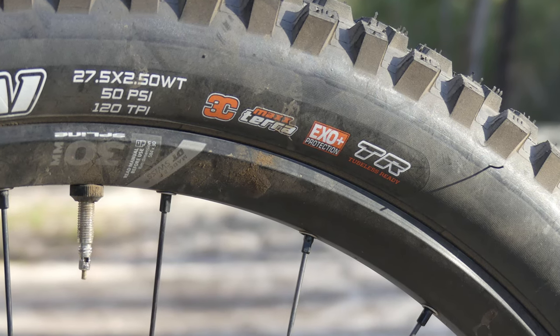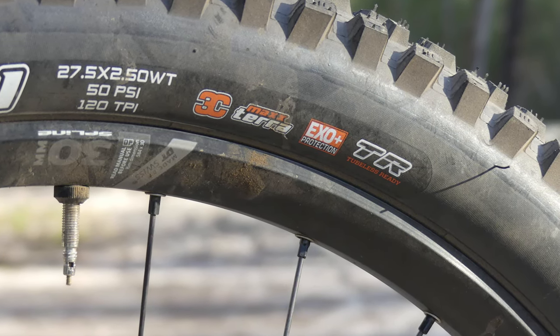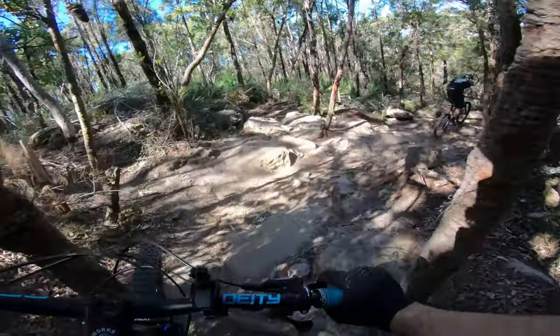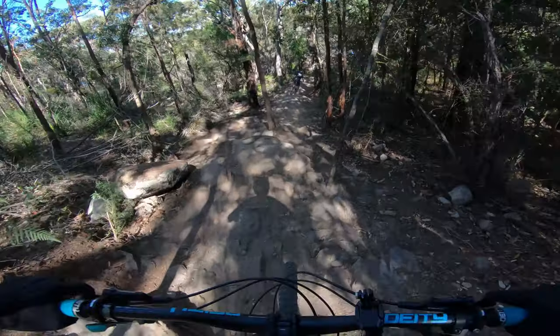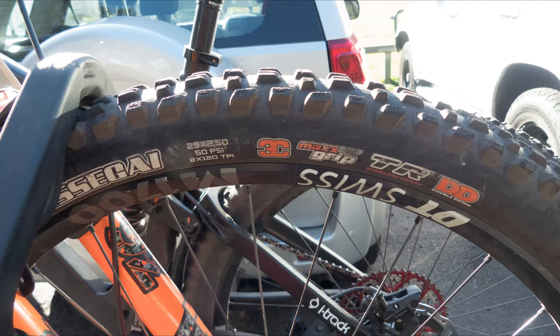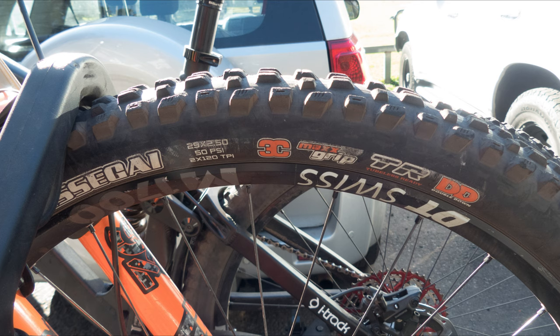In regards to the EXO Plus casing, I haven't noticed too much difference in the behaviour of the carcass compared to a regular EXO, but for an extra 30 to 50 grams over the normal EXO you get a little bit more cut resistance, which isn't too bad. Personally, next time I'll probably go Double Down — the extra 200 grams on the front you don't notice too much, and that extra support and protection is probably beneficial.